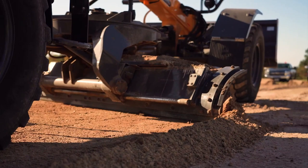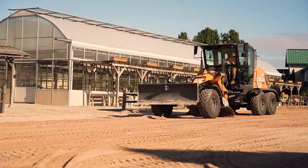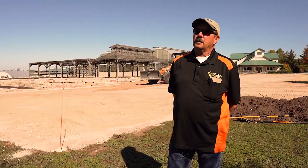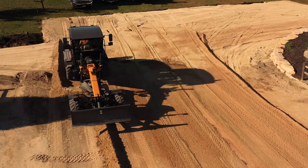I was looking for a midsize grader because the road-style graders are too big for what we do, and I do believe I found the perfect machine for it because it's been very awesome for us so far this year. The 836 is awesome.